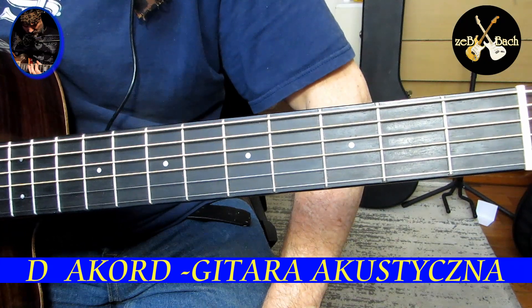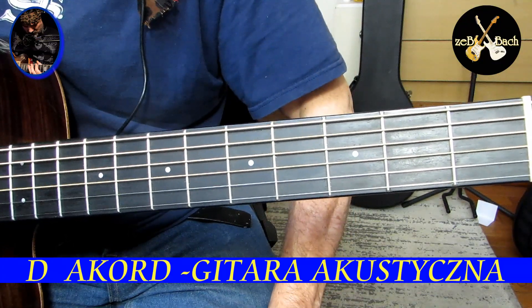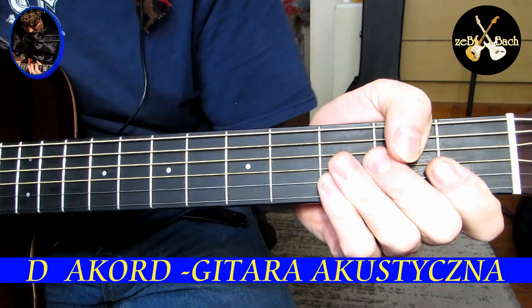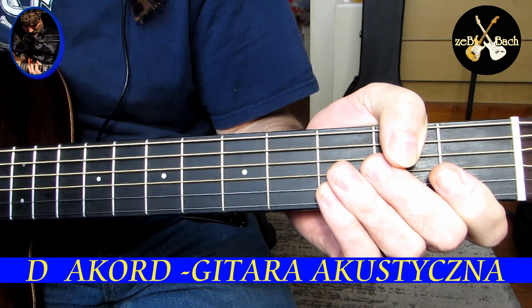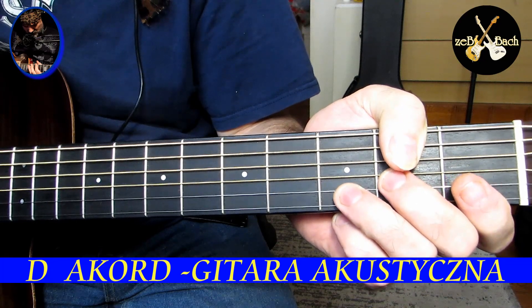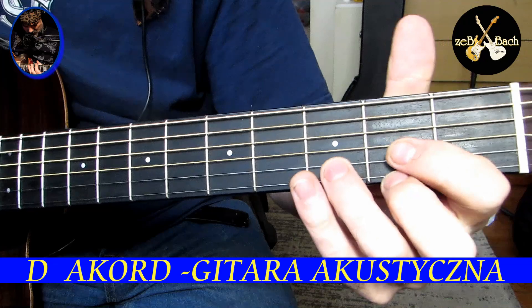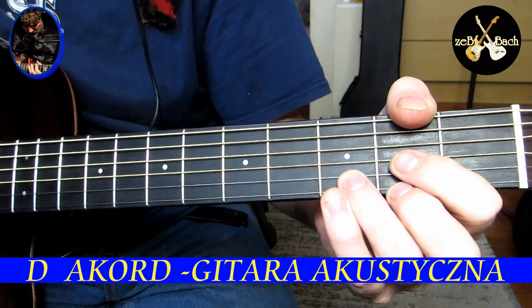Więc 'oszukane D' to jest jeden z akordów D-dur — jeden z akordów związanych z dźwiękiem D. To co ja nazywam 'oszukanym D' jest D-sus-2. Więc może zacznijmy, omówmy po kolei kilka tych akordów D, które tu grałem na początku.